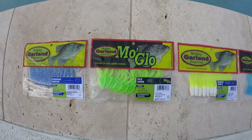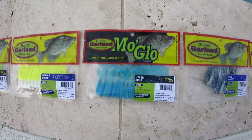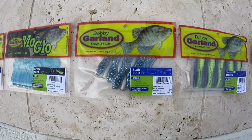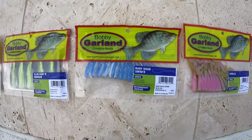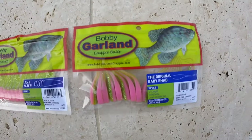We've got the swimming minnow, the moglo pile diver, the minnow minder, the hyper grub, the slab doctor, the slab hunter minnow, the baby shad swimmer, the stroller, the slab slayer, and the original baby shad.